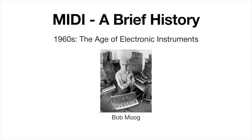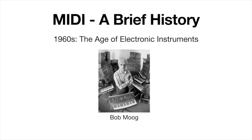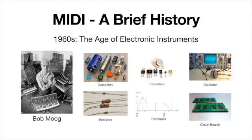In the 1960s, Bob Moog basically invented the first synthesizers. These instruments were entirely electronic — he was creating different sounds using electricity and components in an electrical circuit: capacitors, transistors, resistors, envelopes, oscillators, and circuit boards. Moog was manipulating electricity through oscillators that would create sound or pitches — like sine waves — and using his knowledge of electronics to manipulate those electrical sounds.